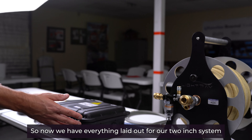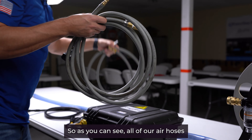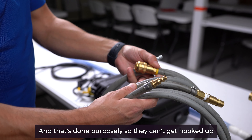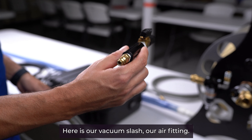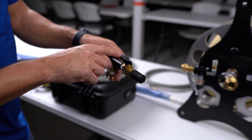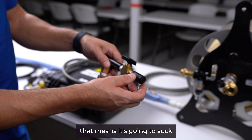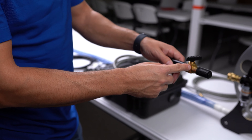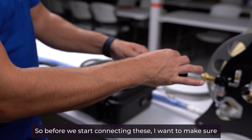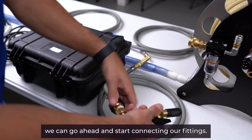Now we have everything laid out for our two-inch system, so we can go ahead and start hooking up our air hoses and electrical connections. All of our air hoses have different connection ends, and that's done purposely so they can't get hooked up the wrong way. Here is our vacuum/air fitting — it has a small venturi vacuum on the end. When the fitting is in line with the vacuum, it's going to suck; when turned opposite, it's off vacuum and allows air through the system. We want to make sure this is turned to vacuum before we start connecting.